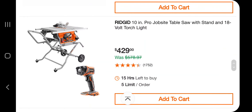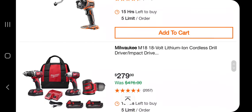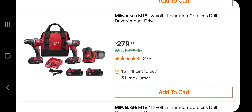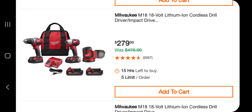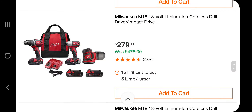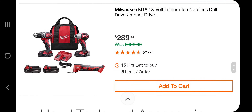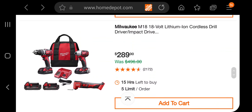You've got a table saw for $429 as well. Moving into Milwaukee — 18-volt cordless drill driver for $279. I think that's a little pricey for tools that are not Fuel. We've seen Fuel tools before at similar costs. These are older tools; they're okay for the DIYer if you want to put it that way.